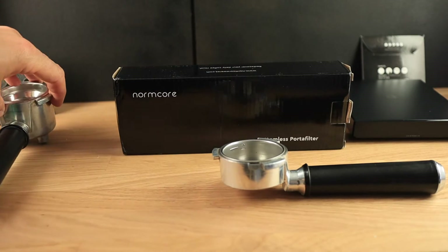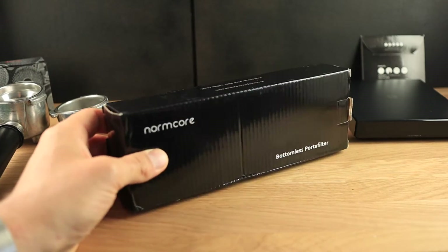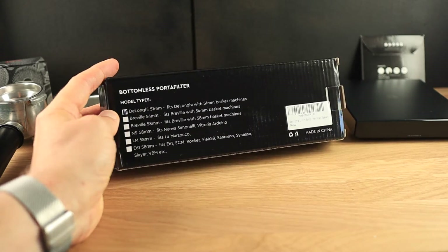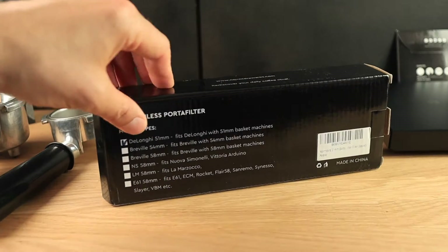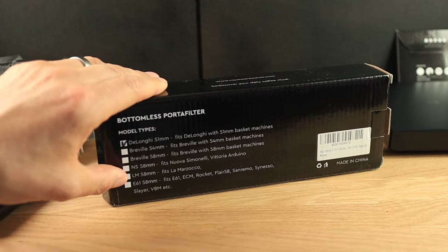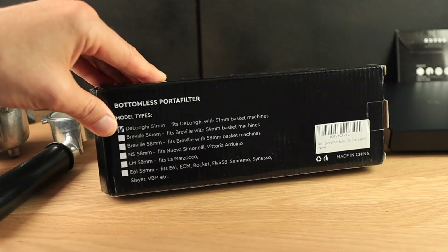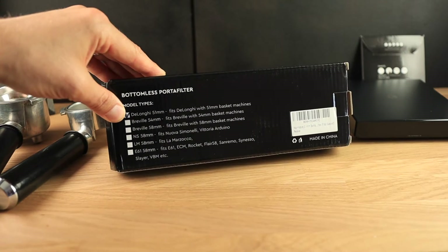So let's go ahead and open this bottomless portafilter. What's very interesting is that you'll notice it actually makes bottomless portafilters not only for the DeLonghi but also for the Breville 54 millimeter machines. It also makes 58 millimeter bottomless portafilters for the E61 brew group — so for ECM, Rockets, even the Flare 58 — and that is excellent.